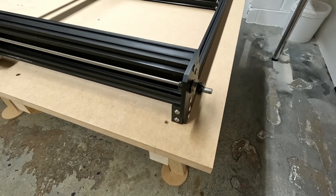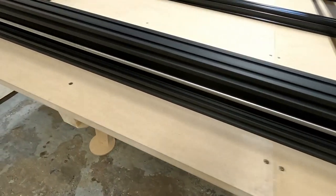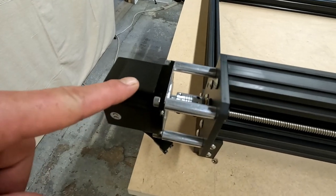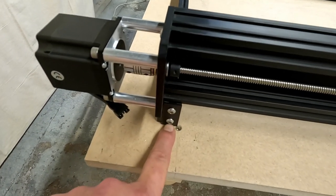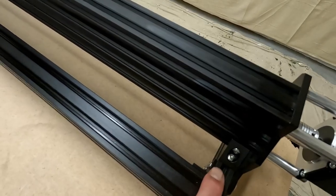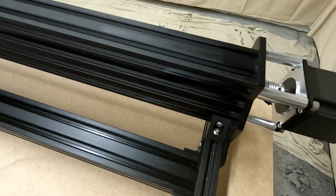I now have the lead screws fitted to both sides of the machine and both stepper motors installed. While I was at it, I added the little plates to cover the ends of the extrusion front and back, and also added the four little corner stiffeners on the four corners of the machine.